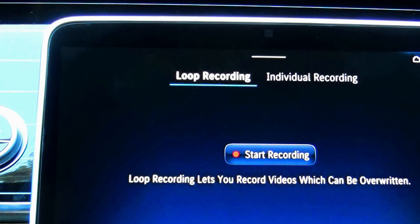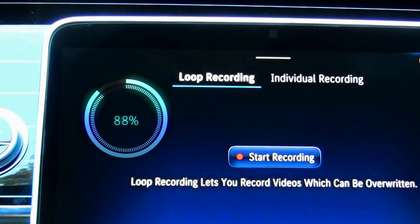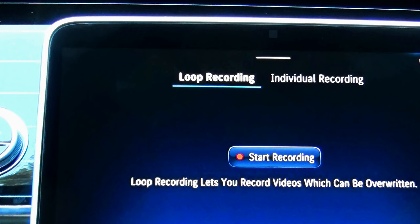If you select loop recording, your video recording will never stop, even if you have no more memory left on your external hard drive. If the entire drive is filled, the dashcam will start to overwrite the previously recorded footage, all the way from the beginning. So if you want to preserve your recording, you'd need to offload your video files to your computer.